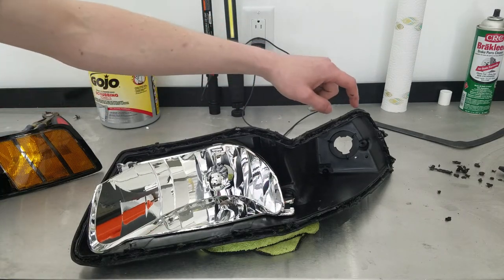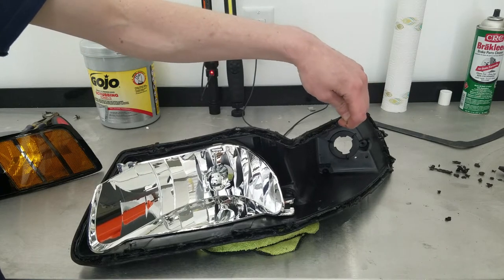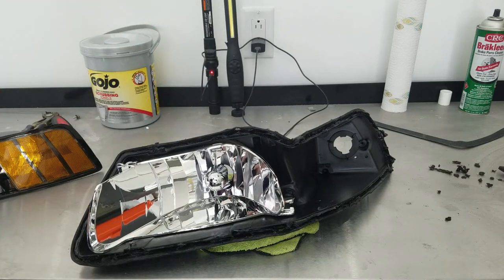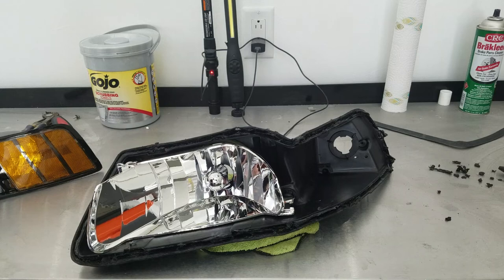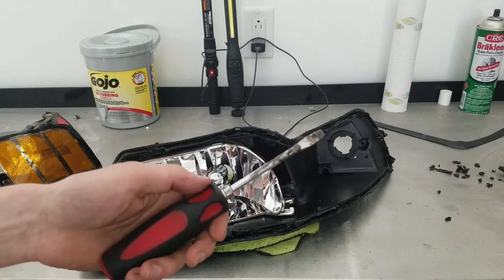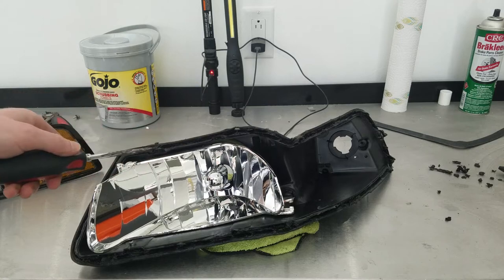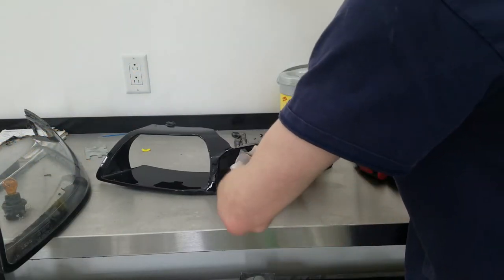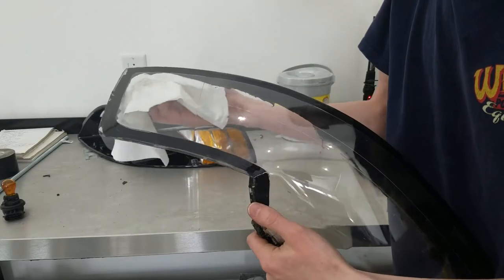If you have a pencil soldering iron, that would probably be the ideal tool to run down this channel and clean all that out. I only have the pistol grip style and the tip is too wide to fit. So what I'm going to do is heat the end of my screwdriver up with a torch, get it down inside that groove, and clean it out as best I can. Take your time while cleaning this light — the cleaner it is, the better it's going to look once it's back together.